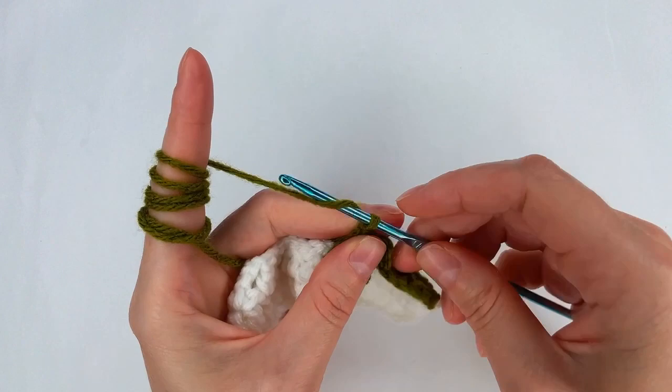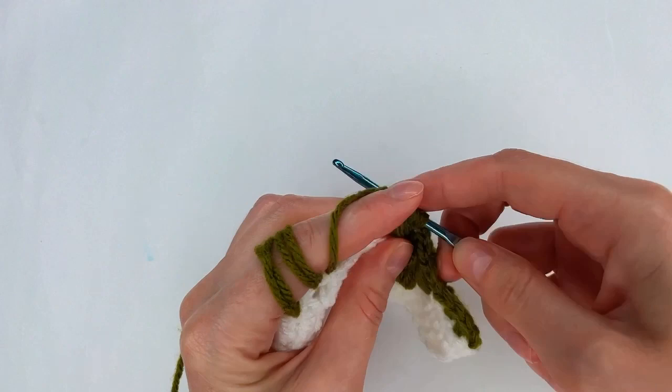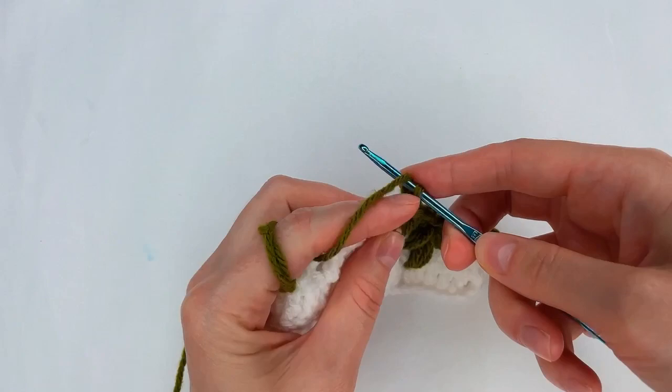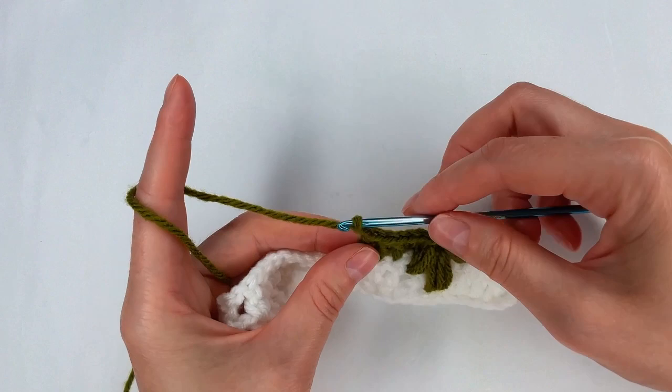Now I chain 2 — 1 and 2. Yarn over and I go into the next 3 stitches with a double crochet: 1, to the next one another one, and to the next one one more double crochet. I chain 2 and I repeat to make the leaf.